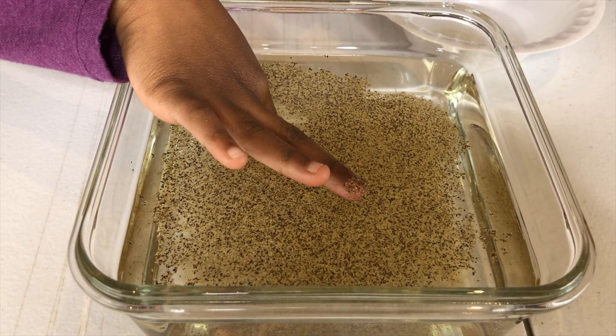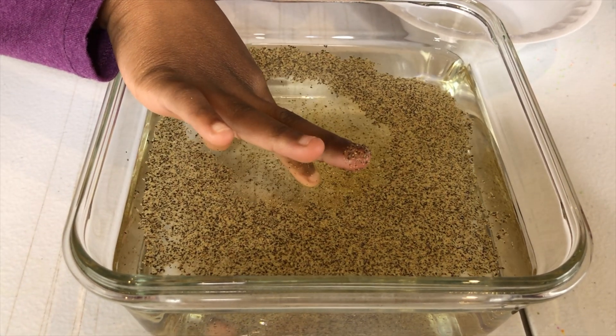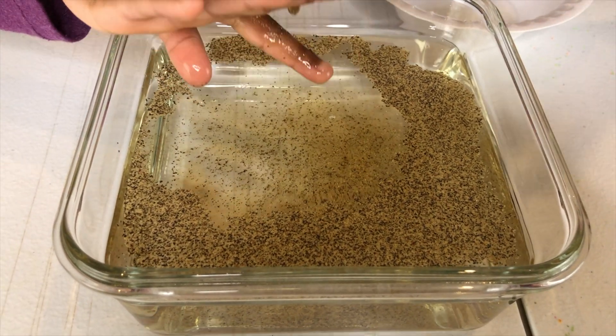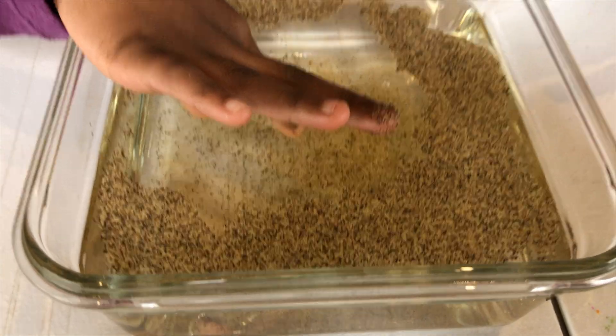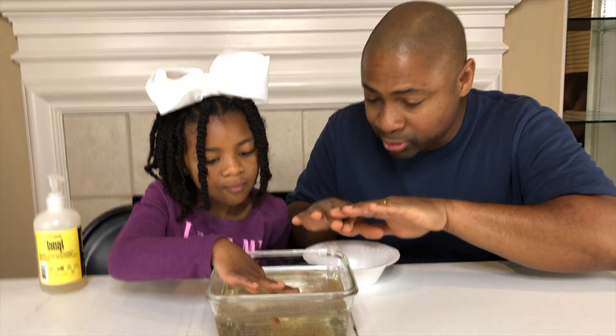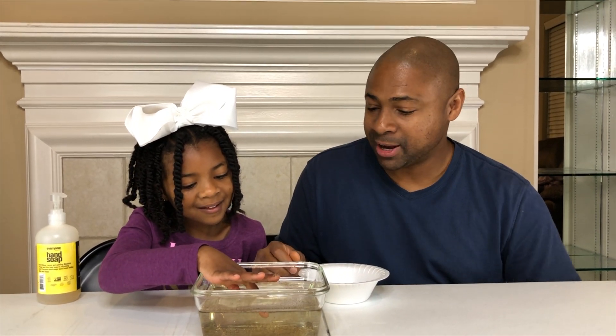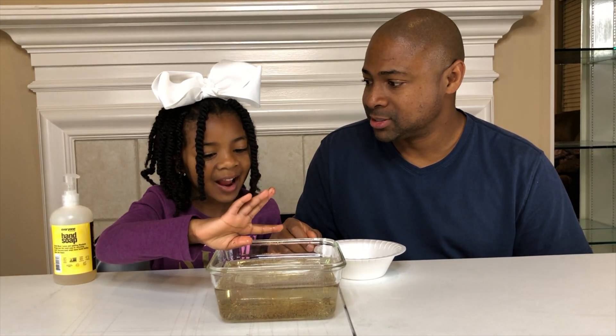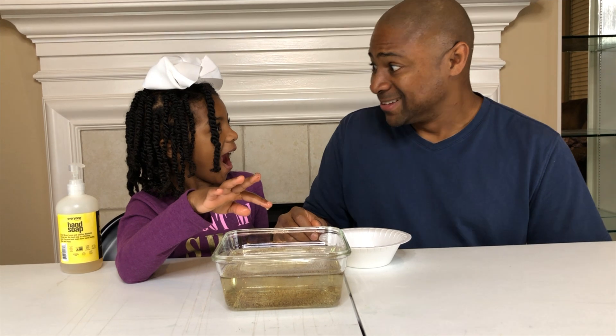Lift it up just a little bit. There it goes. Wow! As you can see, the pepper runs away. And the pepper represents the germs that are on her hands. And it runs away from the soap. Did y'all see that? That's exciting! But I have something even more exciting — we're gonna try it with some other ingredients. Some glitter.